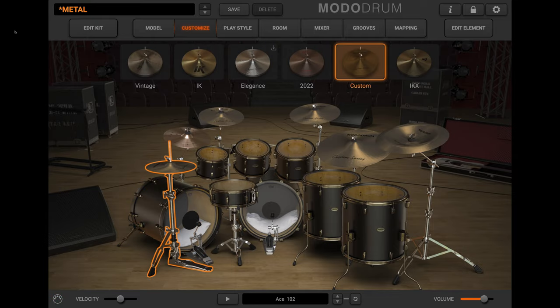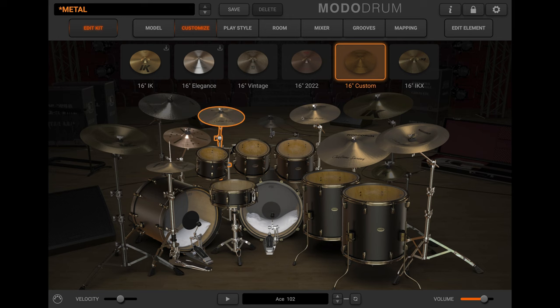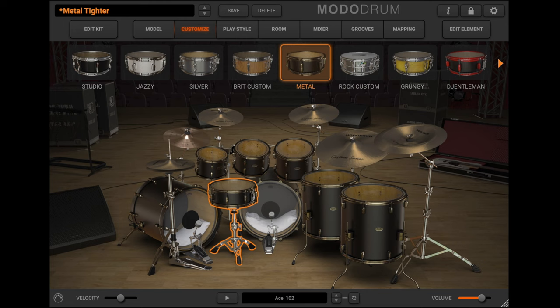Metal also includes a collection of six custom-made cymbals that perfectly match and complete the shell pack's tonality. Together, Metal is perfect for genres that need a punchy rhythm section, such as metal and even more aggressive styles.